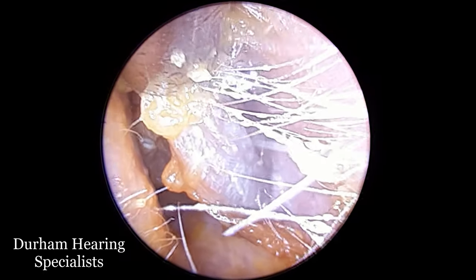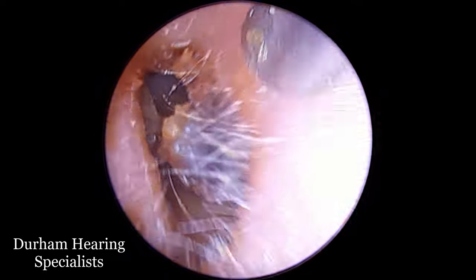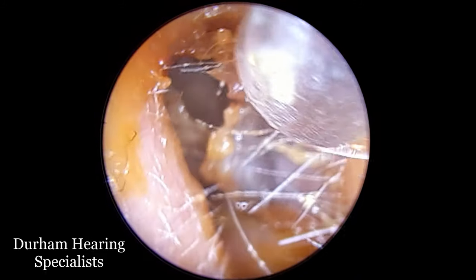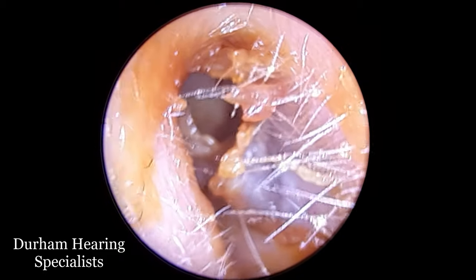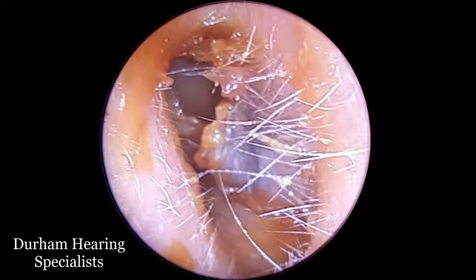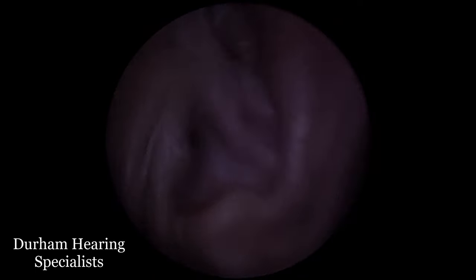So you're going to see a few techniques to remove this. The reason this is slightly challenging is because the dead skin is actually adhered to the ear canal further down. At the moment I'm just trying to get a hold of it using a regular suction probe, which is good for removing wax and little bits of dead skin, but it's not entirely helpful for removing dead skin that's attached and comes away in these long flutes.